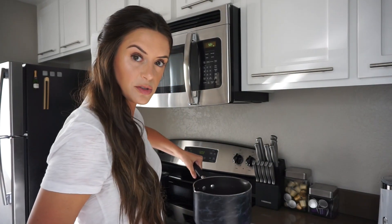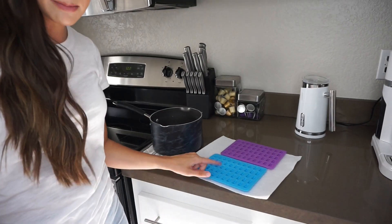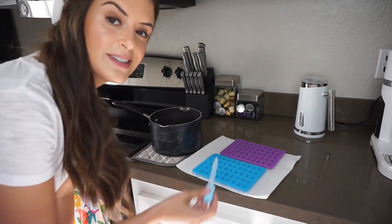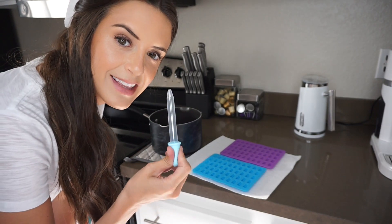I'm taking our lovely reduced rosé mixture and I have the gummy bear molds out. I'm going to use a dropper — this might take an eternity — but I'm willing. Let's begin.